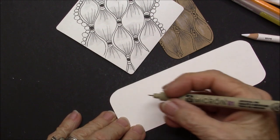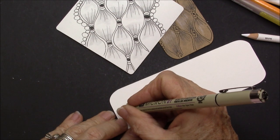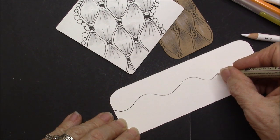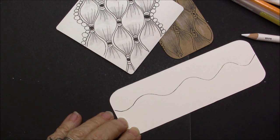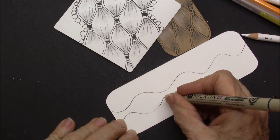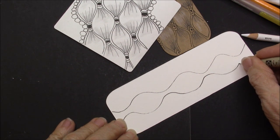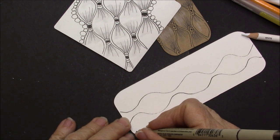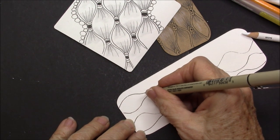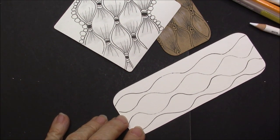We are going to start on our bookmark. I'm going to start kind of in the center and do a wavy line. Now I'm going to mimic that line, going in where I went in and out where I went out, all the way down. Then I'm going to do another one doing the same thing — so it goes out and then in, then out — all the way down the tile.